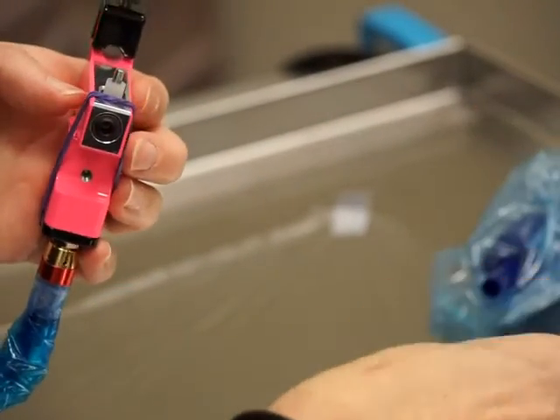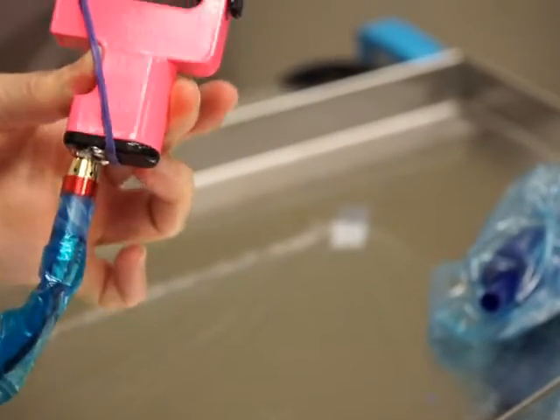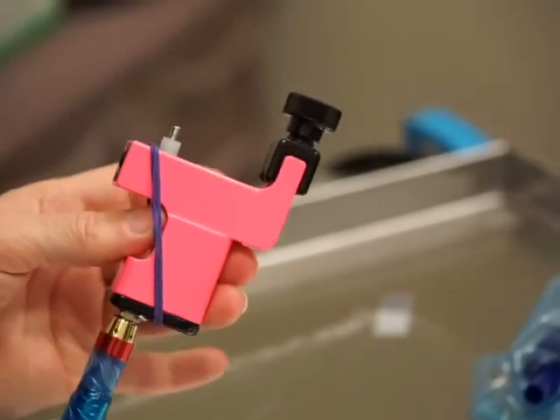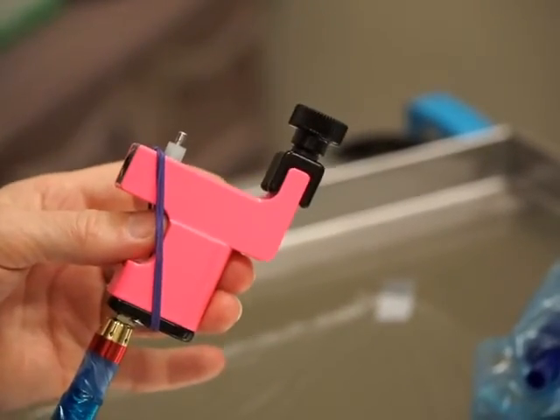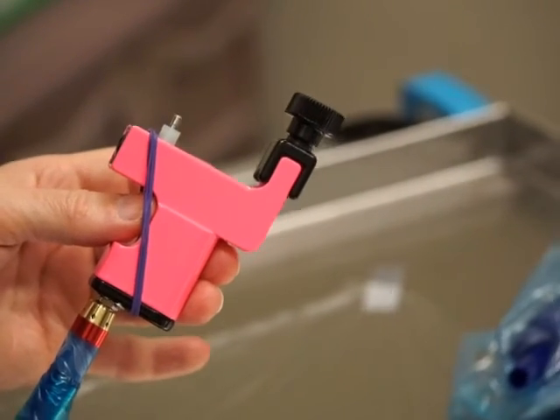When it's time to change out your nipple, do the same thing you do when you remove the needle — put your thumb on the needle post and just twist and pull up, and the nipple comes right off. Okay, that's your demo for the Ink Slinger. Congratulations, you got yourself a little powerhouse. I'm quite confident you're going to love it just as much as I do — thanks so much.